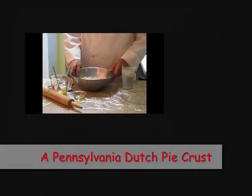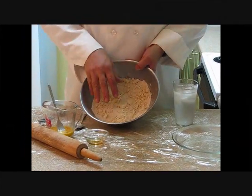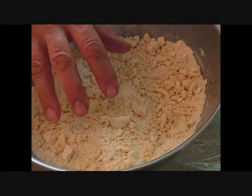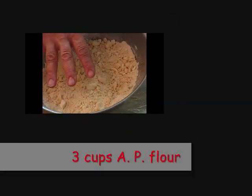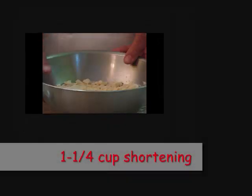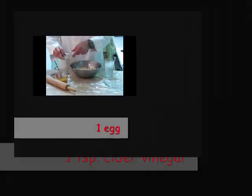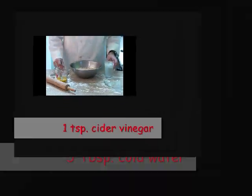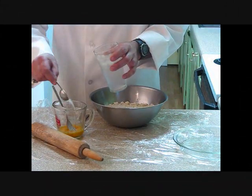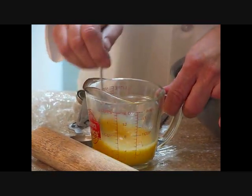Let's take a look at our second crust — this is a Pennsylvania Dutch pie crust. I've already taken the flour and sifted it with the salt, and cut the shortening in to pea size. There's three cups of flour, one teaspoon of salt, one and a quarter cup of shortening. Now we're going to add our liquid: we've got one egg, one teaspoon of vinegar, and five tablespoons of cold water. We're going to leave that glass there just in case we need some more. Stir this up very well.